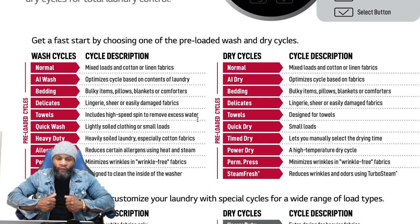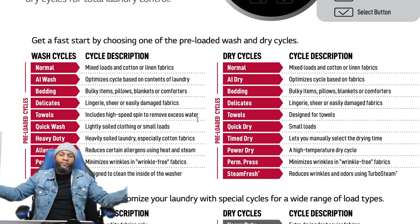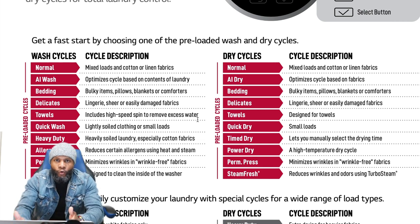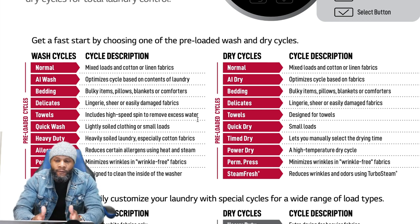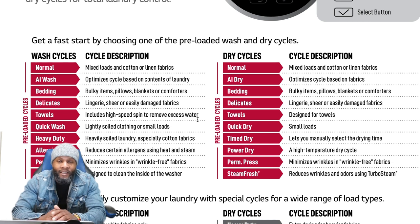The allergen cycle really helps with allergies you pick up on your clothes during seasonal pollen changes — it uses heat and steam to reduce that. Permanent Press minimizes wrinkles in wrinkle-free fabrics. Tub Clean is designed to clean the inside of the washer — very important to use every 30 loads. Your machine is smart enough to let you know; your LG unit shows TCL indicating tub clean when the sensor detects the inside is dirty. I suggest developing the habit of running it monthly using a washing machine cleaner or bleach.